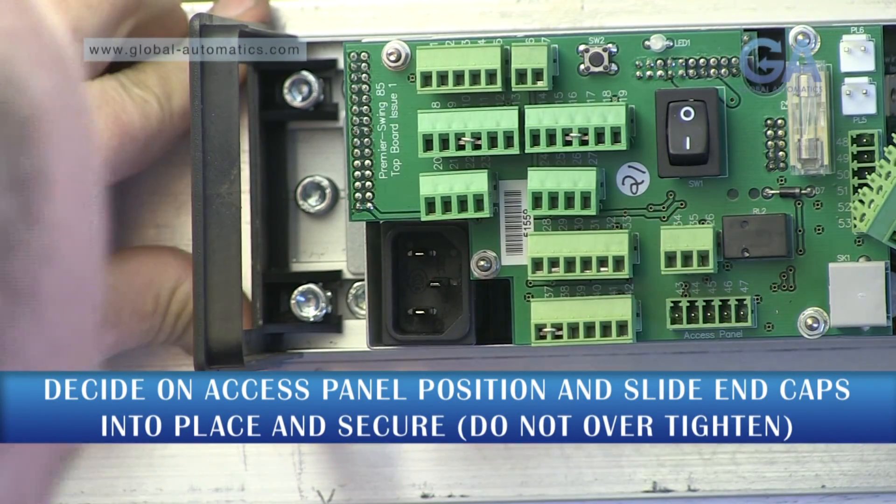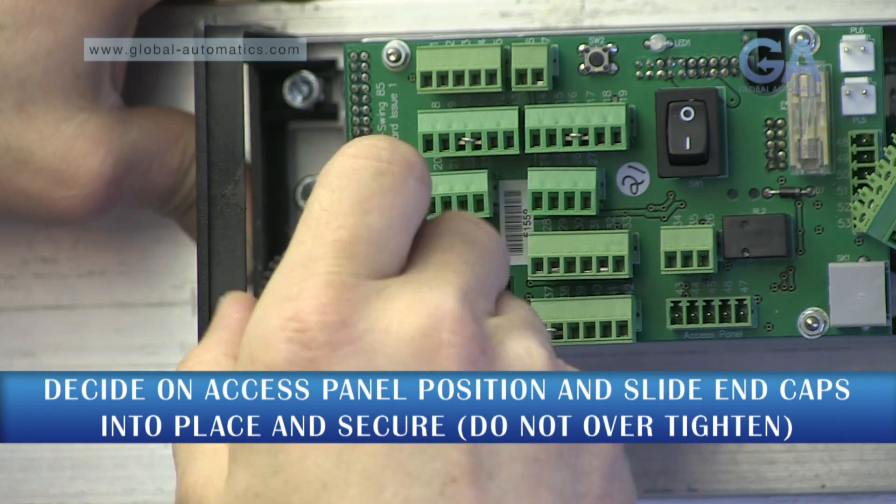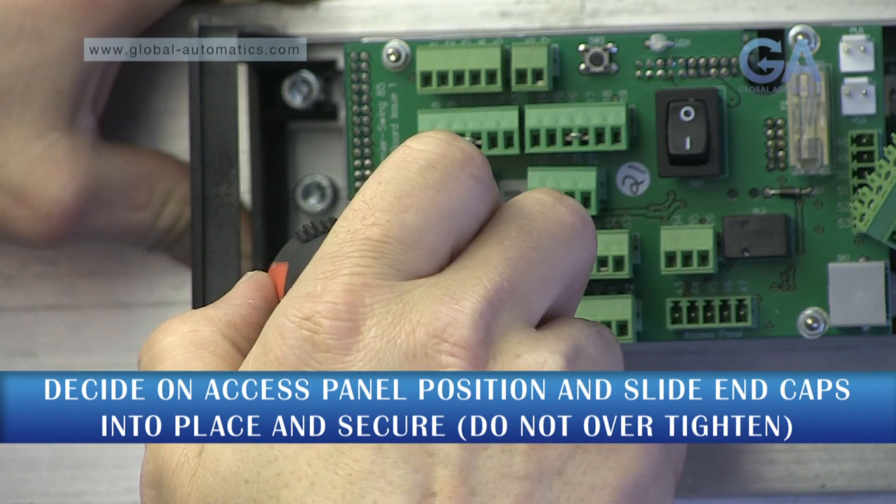Install the end caps. Do not over-tighten, as this can cause them to distort and the cover not to fit properly.